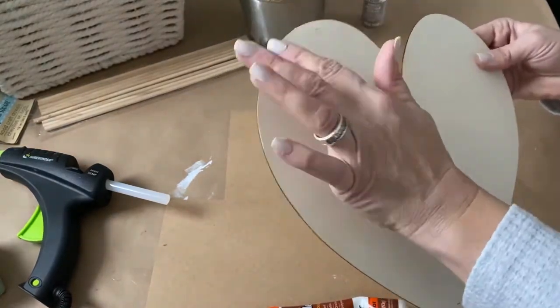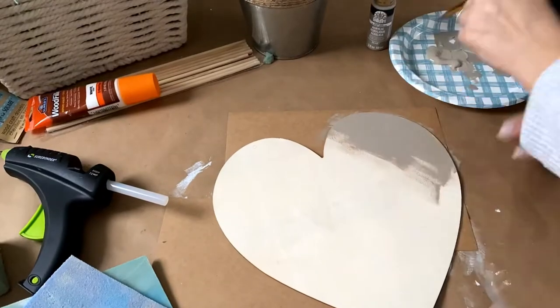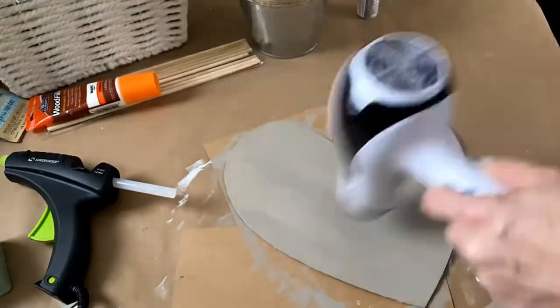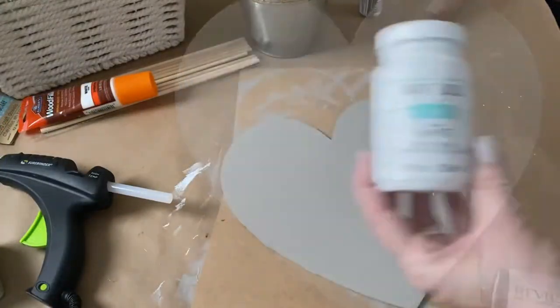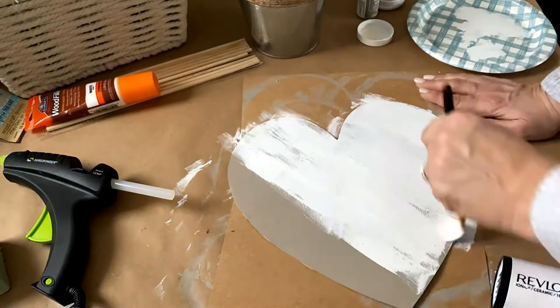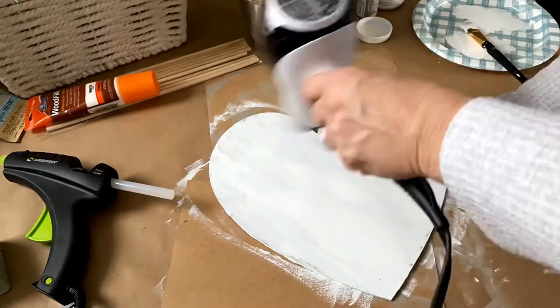Once I have those holes filled, I'm just going to use a little sandpaper to sand that down. Now I'm going to apply the base coat using Folk Art in the color Barnwood, painting both sides. Next I'm going to apply the Waverly White Chalk Paint, painting it on roughly so it gives that really chippy and rustic look.